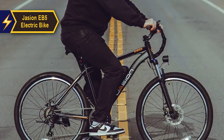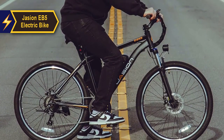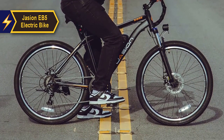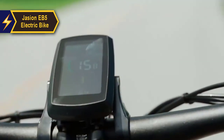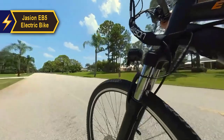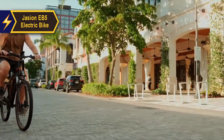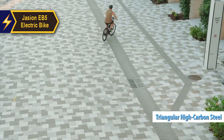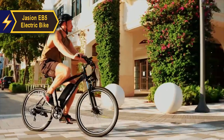I would highly recommend the Jason EB5 electric bike to anyone in search of an efficient and affordable electric bike. The 26-inch puncture-resistant tires offer increased durability, and the high-strength front fork, Shimano 7-speed gears, dual lights, LCD screen, and front and rear mechanical disc brakes ensure a comfortable ride. Moreover, its high carbon steel triangular frame guarantees superior stability. It's definitely a thumbs up.